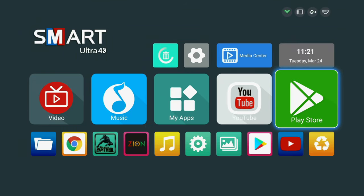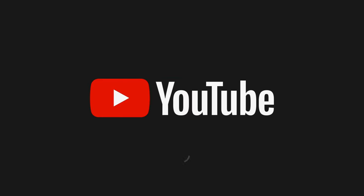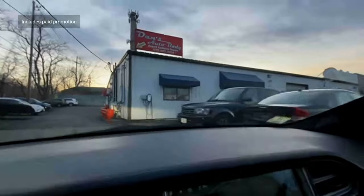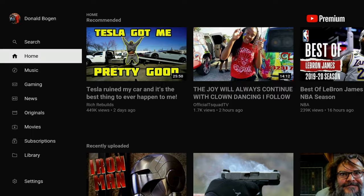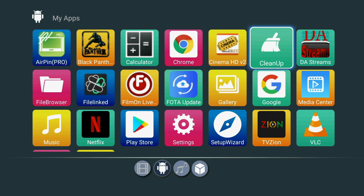Let's see if YouTube plays on here. I don't know how old this box is — I just found it. A couple of months ago, Netflix and YouTube stopped working on non-certified devices. But look — it's playable, just that fast. We can play YouTube on here.